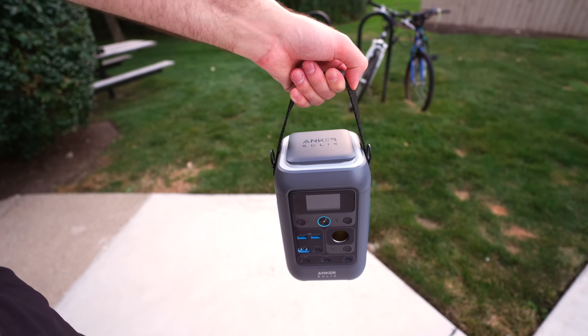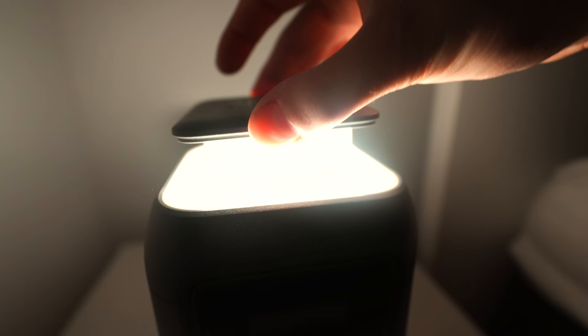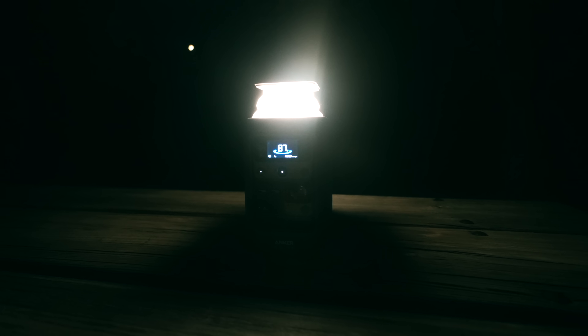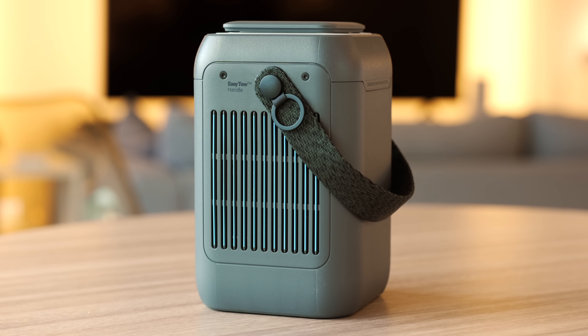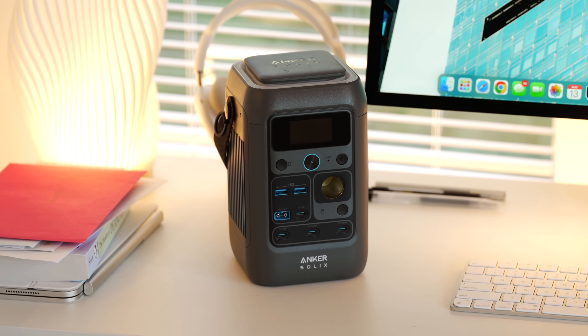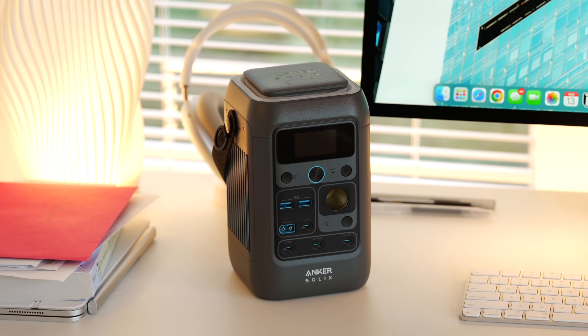You can also buy a separate strap accessory to attach to make it easier to carry around. The C300DC also has a built-in light, which you can pull out to create a lantern-style setup, which is super useful if you're using this outdoors or anywhere without lighting. You can also see cutouts on the sides of the unit for heat dissipation, paired with advanced internal temperature control to ensure long-lasting performance and reliability. The battery tech on the inside is also some of the best on the market right now. Compared to standard lithium-ion batteries, the lithium iron phosphate batteries inside the C300DC offer superior longevity and safety, as they're less likely to overheat when in use.